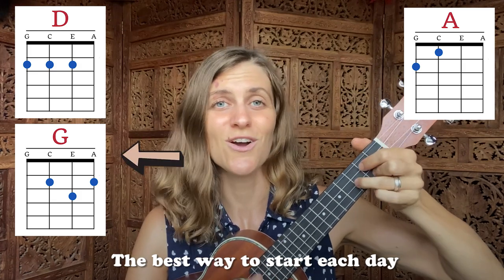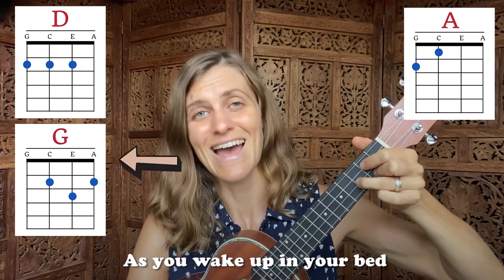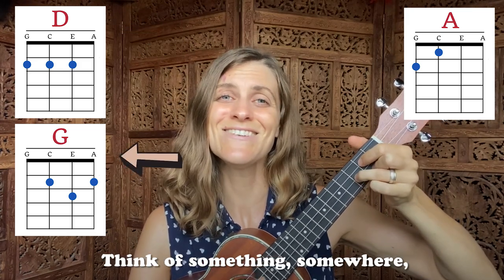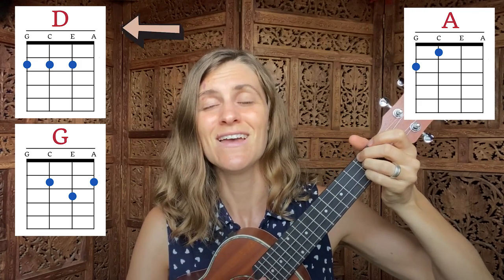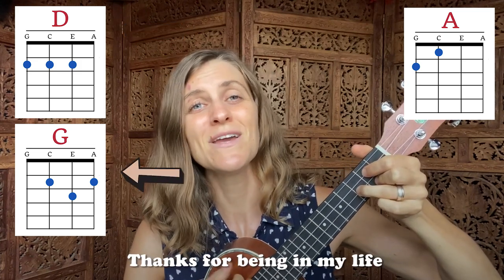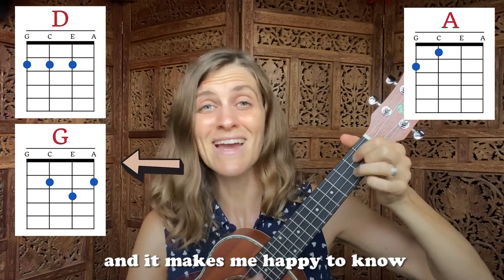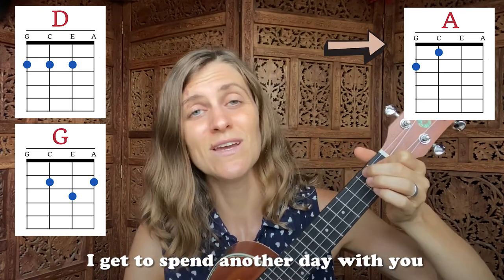The best way to start each day is with a grateful heart. As you wake up in your bed, as you lift your beautiful head, think of something, somewhere, or someone you love, and say thank you. Thanks for being in my life. I appreciate you so — it makes me happy to know I get to spend another day with you.